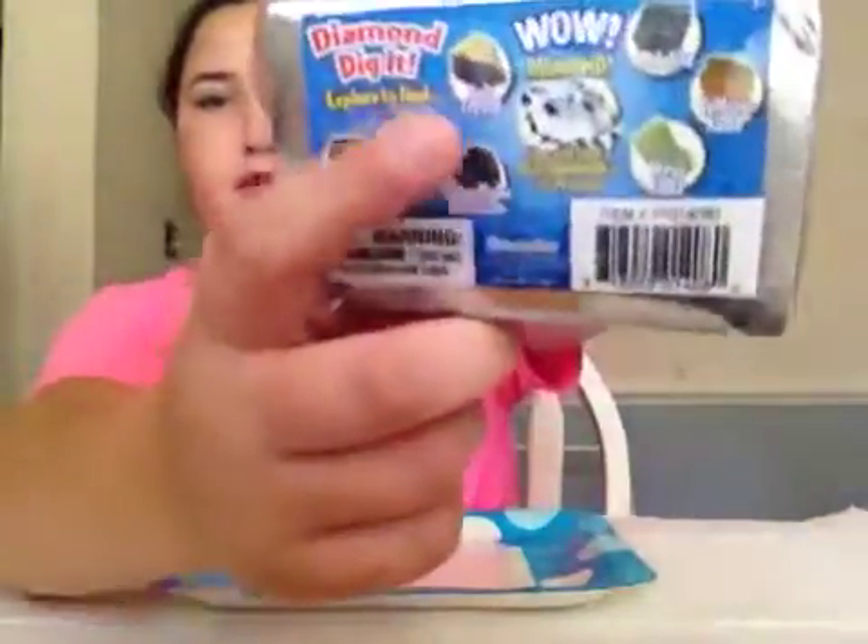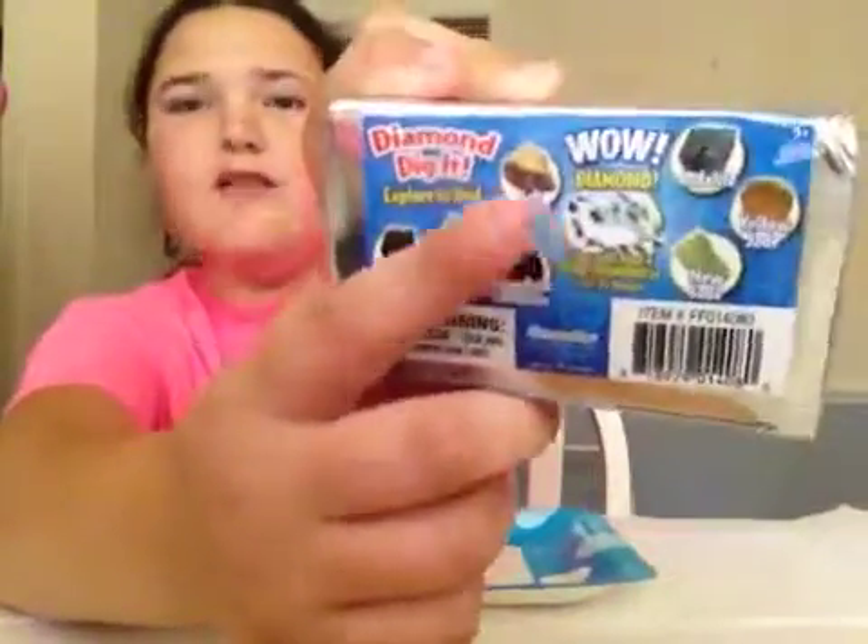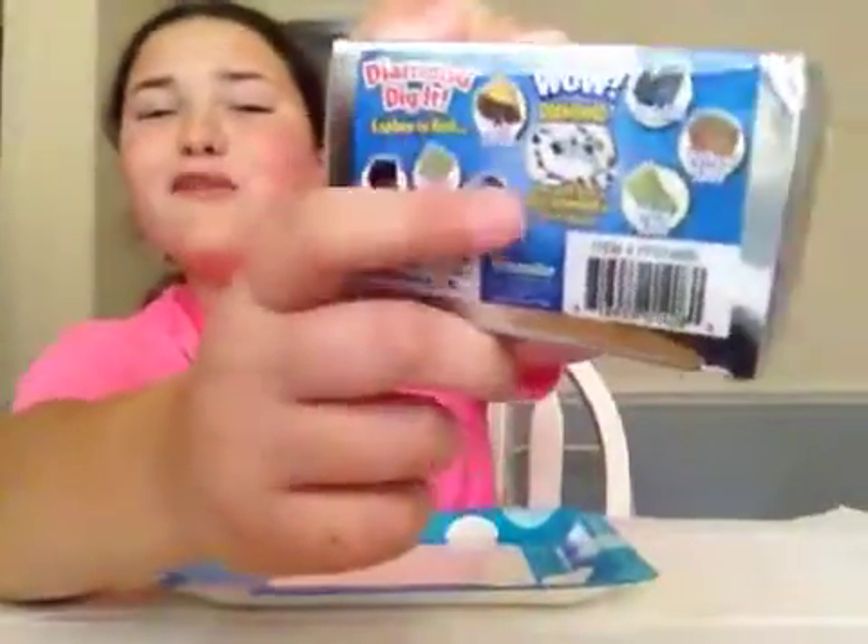You can explore to find amethyst, rock crystal, snowflake obsidian, salt crystal, sodalite, yellow jade, new jade — and look at this — real diamond! We can find real diamond in one out of 24 boxes.